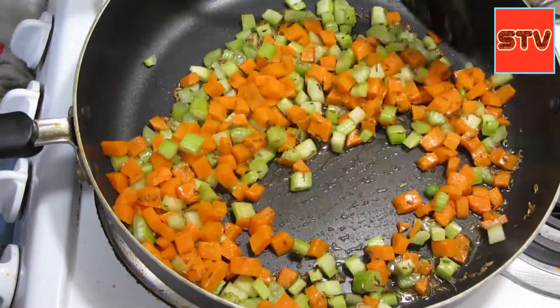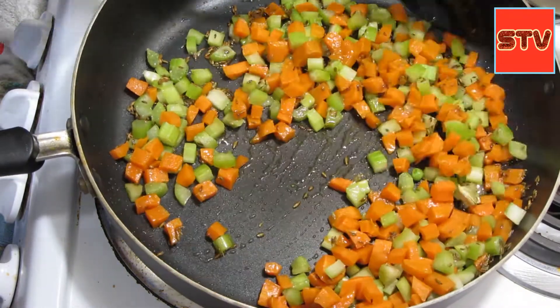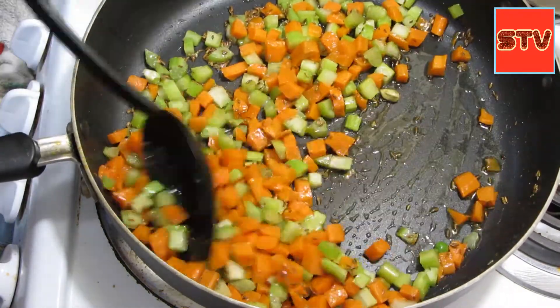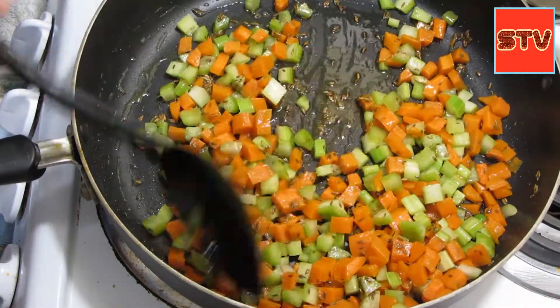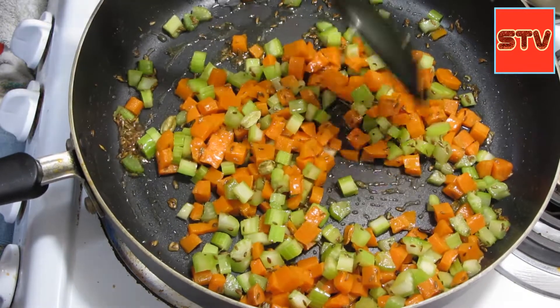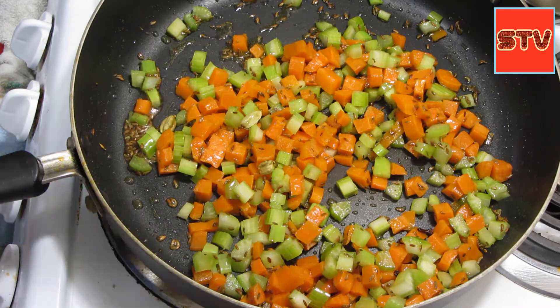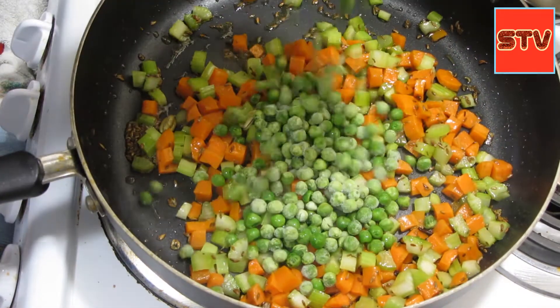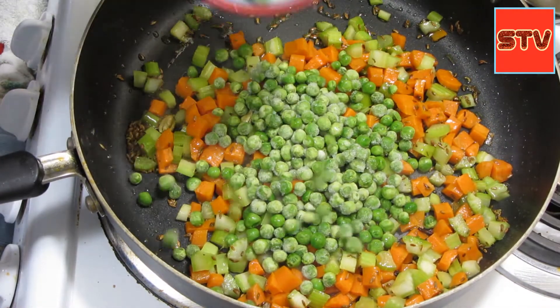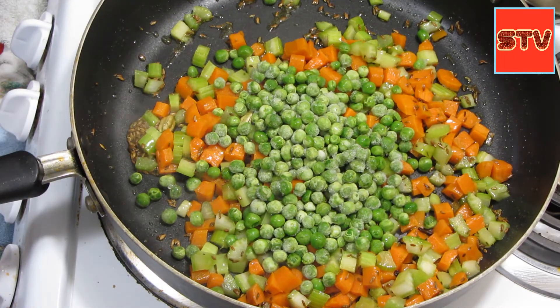The next thing I'm going to add is a cup of frozen peas. You can use fresh peas, but I had frozen peas so I'm using that.